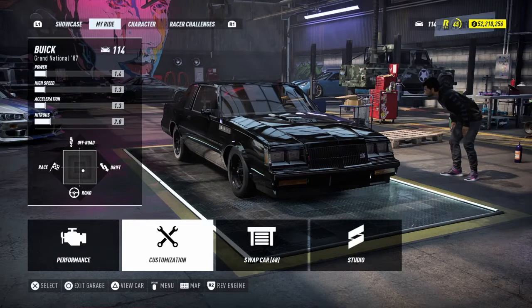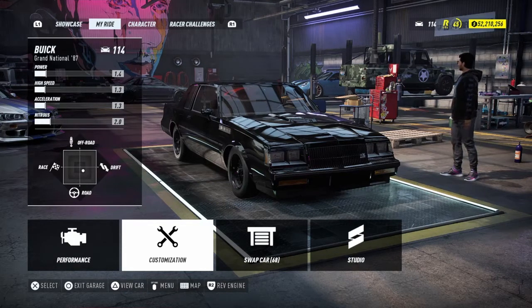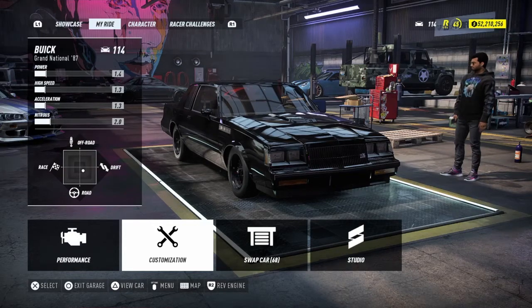That's pretty much the car from the movie — stock old Grand National. If you guys did enjoy this video, make sure you give it a thumbs up, subscribe if you are new, and I'll see you guys later. Bye.